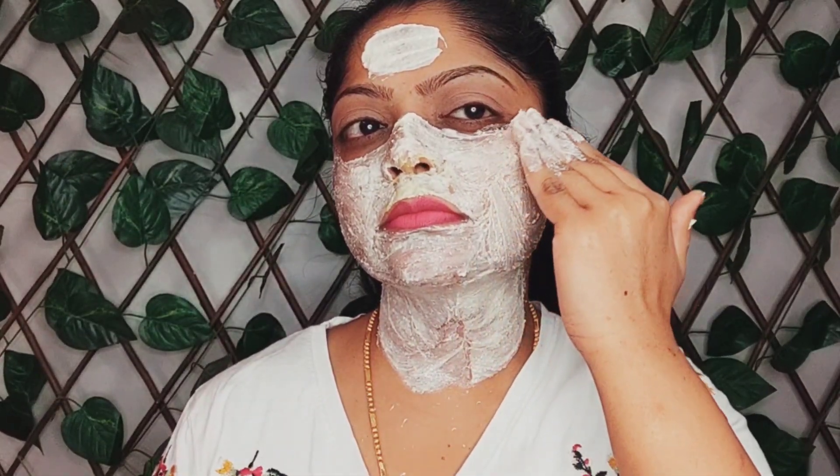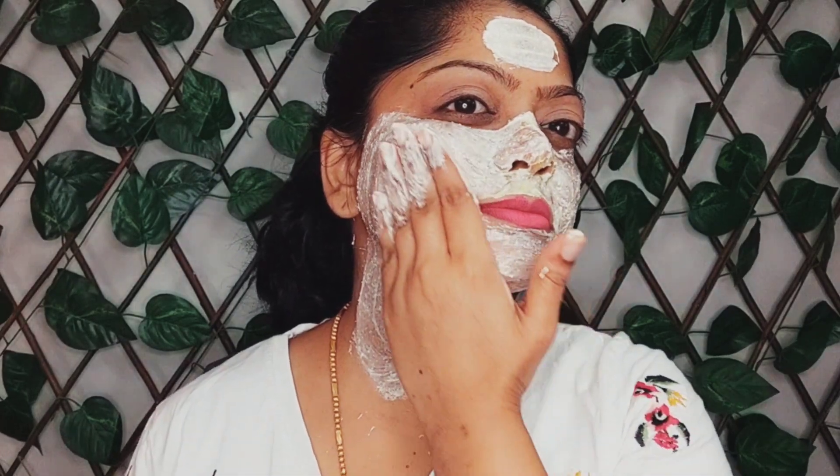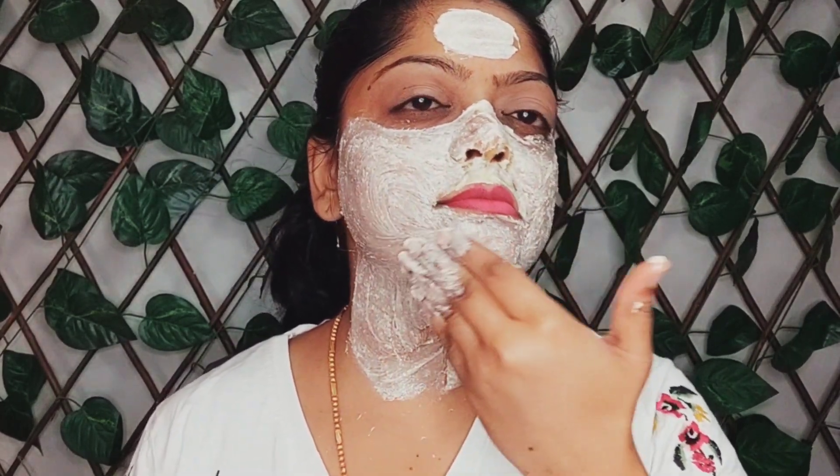Once the exfoliation scrub is ready, apply this on your face and gently scrub it for 2-3 minutes in a circular motion. Lactic acid in yogurt is a naturally occurring alpha hydroxy acid that helps in removing dead skin cells and firms your skin. Yogurt is rich in probiotics, so when you scrub your face with this yogurt and oatmeal mixture, it helps in minimizing the appearance of enlarged pores. It also removes whiteheads and blackheads effectively. After scrubbing for 2-3 minutes, wash your face and pat dry.